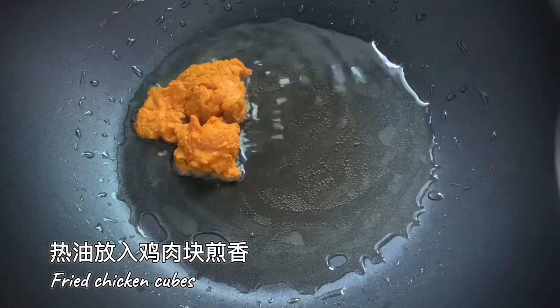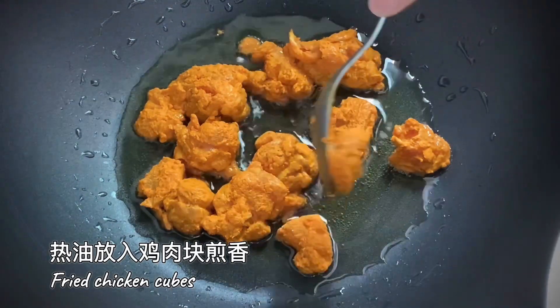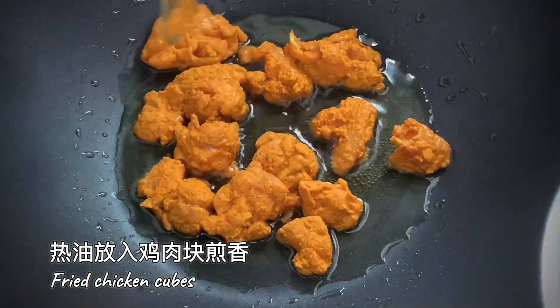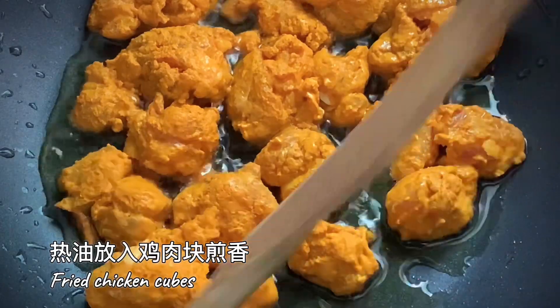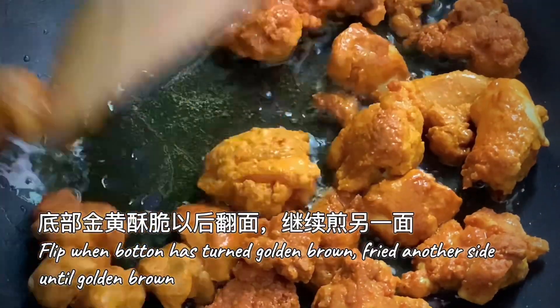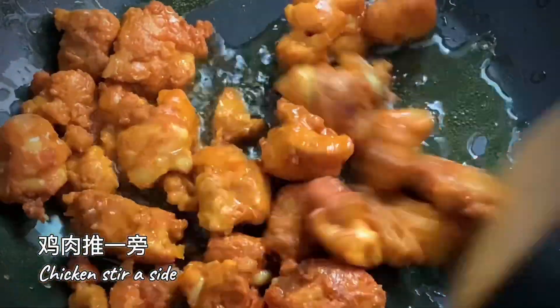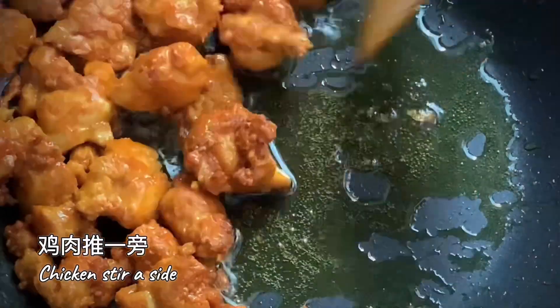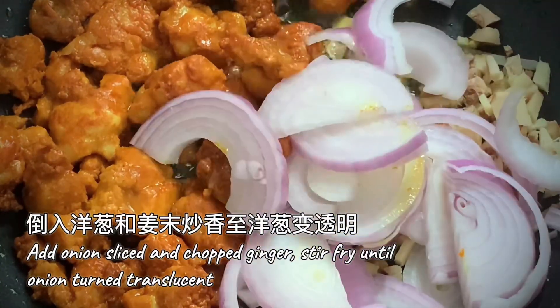Fry the chicken cubes. Chicken set aside. Stir fry onion and ginger. Cook onion until translucent.